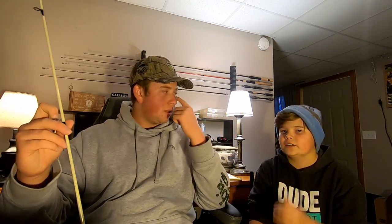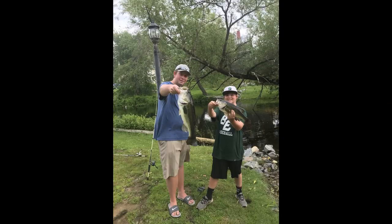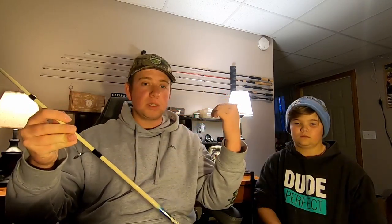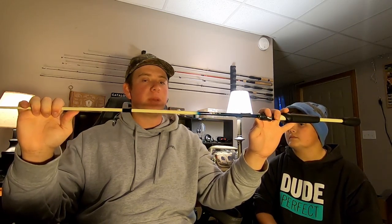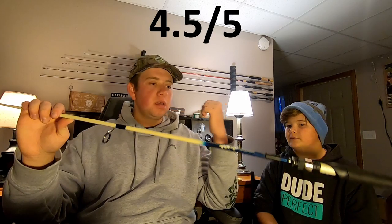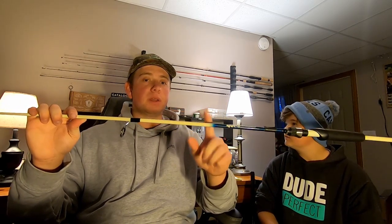Nathan got the South Bend spinning combo earlier in the season - it was a medium 6'6". He used it up at camp. It held up and we caught some big bass up there. He'd give it four stars. He was using his South Bend and it held up pretty well with some big bass. Definitely a budget option, but for the money it really holds up. I would give it a four and a half out of five - four out of five. Definitely a budget rod, but for the money it's definitely worth it.